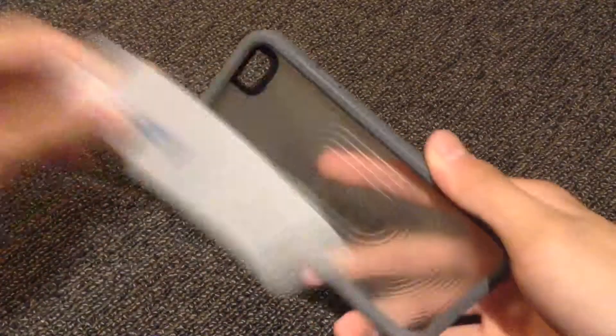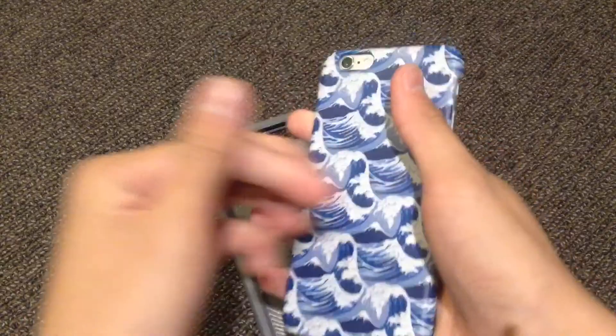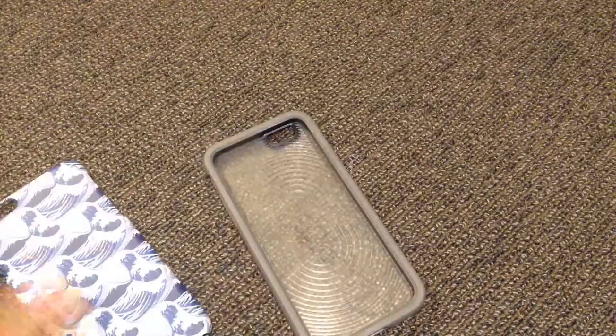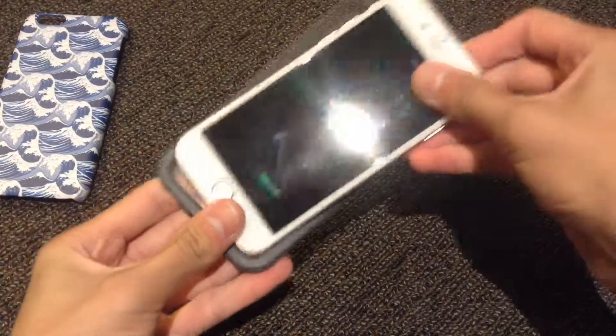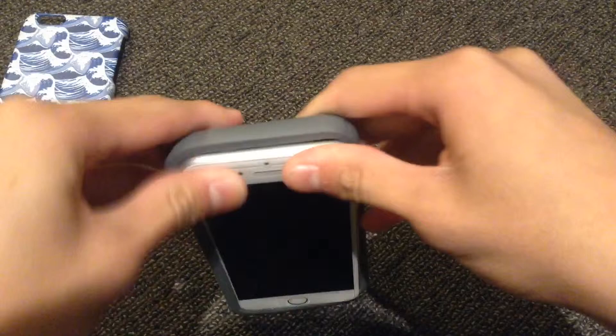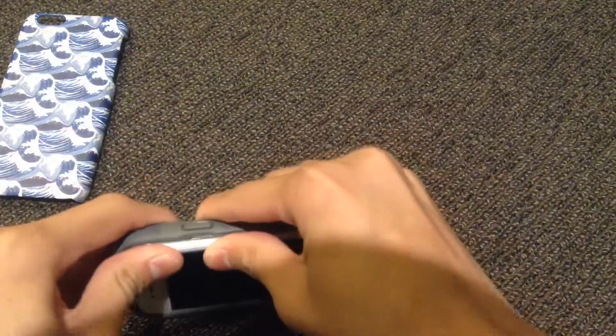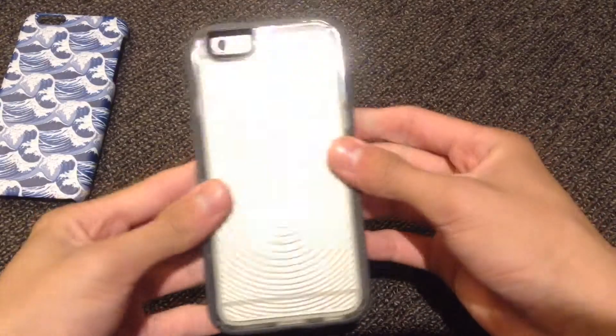Let me just remove the packaging first. Here's my phone — it's an iPhone 6. Let me just remove the old case. It's basically a waves design on the old one. So let's place the phone in its new casing — start from the bottom first, followed by the volume button side, then snap it on. Really, really cool case.